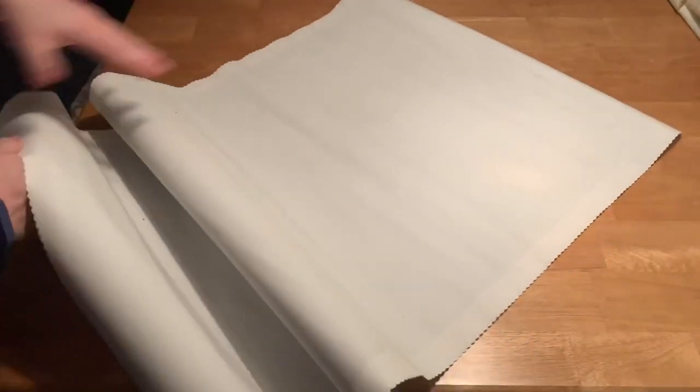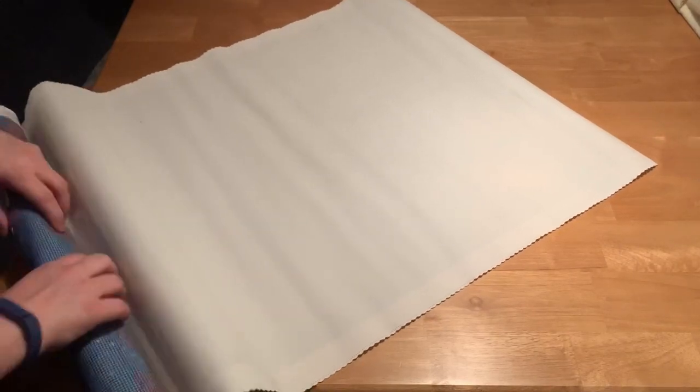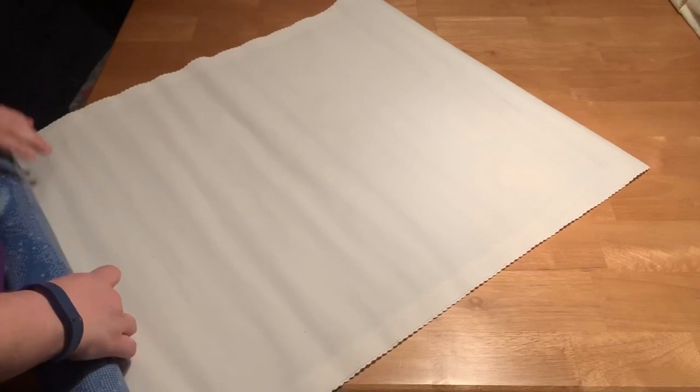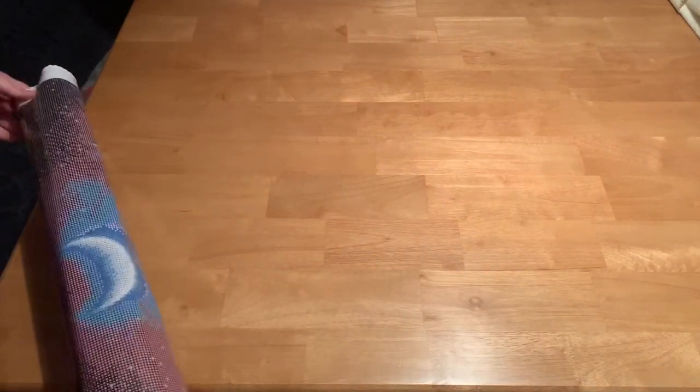I'm actually going to roll this one backwards for right now. I will have to store it in the box because the place where I keep all my canvases is not long enough to accommodate this, so it will have to go back in the box.